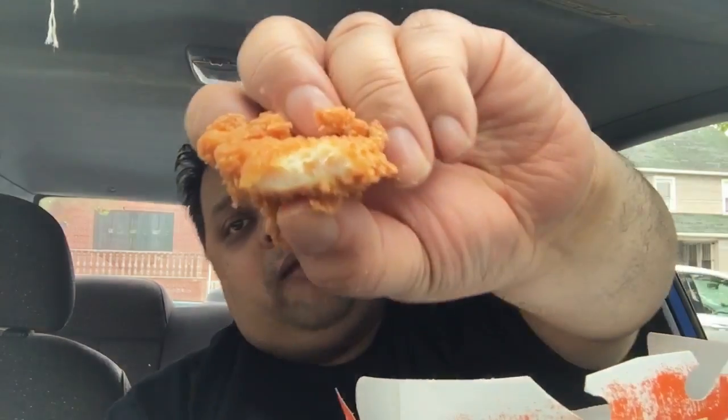I went to Popeye's and there were a whole lot of people over there. I don't know if it's because it's Mother's Day weekend or something. Let me give this one a try again because I didn't get much flavor off it. Let me go in for another bite. All right, I got some action there.